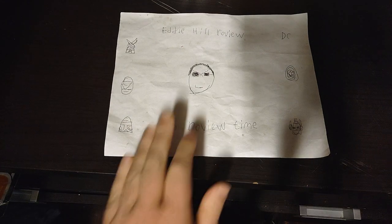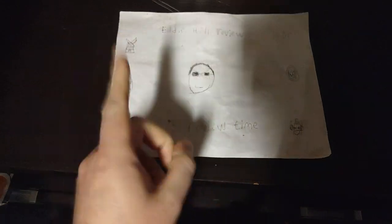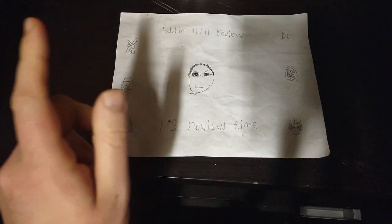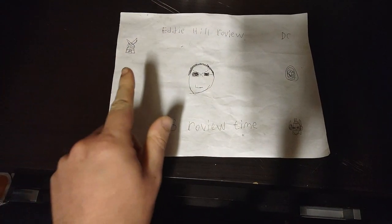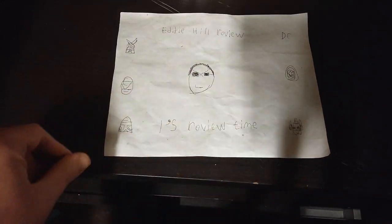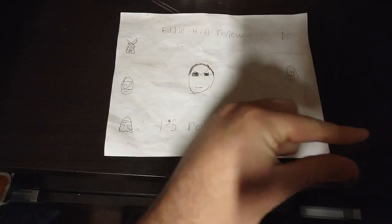Hey, what's up, YouTube Land? It's your boy Eddie Hill, the White Oak, Pennsylvania Toy Collector, and it's time for another Eddie Hill review. It's review time, people!